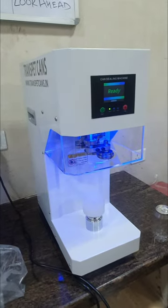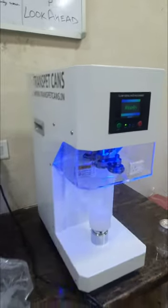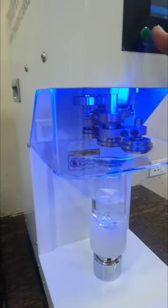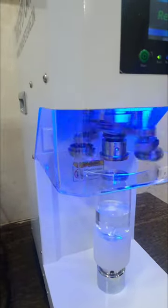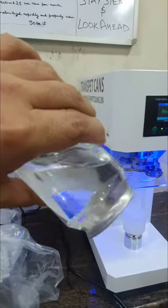I will show the operation of this machine. There is a PLC in this machine. You can see it is very smooth, very fast.